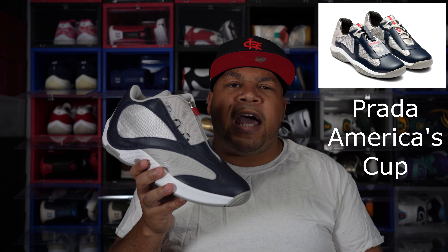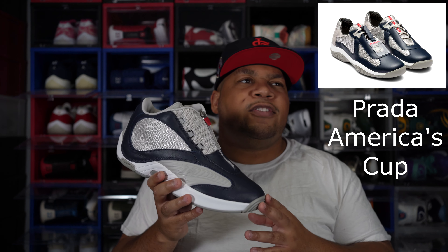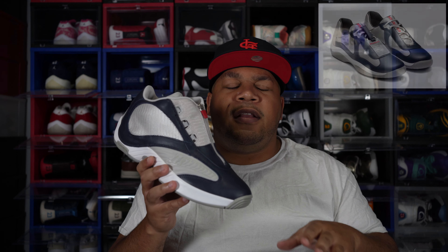This shoe pays homage to that old-school Prada shoe that came out in the 2000s — it's so crazy. I'll put a picture of it to the side of me so you can see what I'm talking about, and if I can find a picture of AI wearing that shoe, I'll put that up too. In the 2000s, everybody had that Prada shoe — it had a patent leather upper with mesh sides and a little bit of leather, and it came in multiple colors.